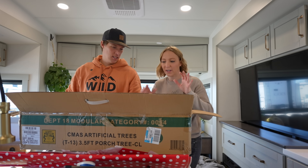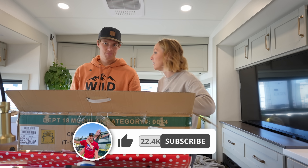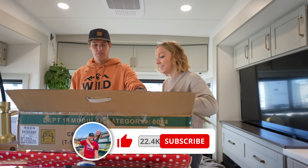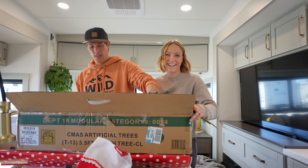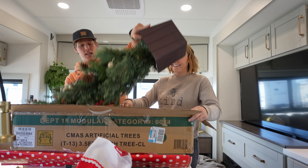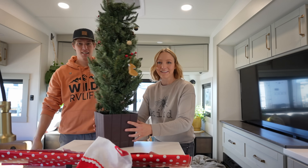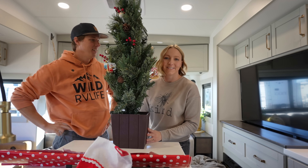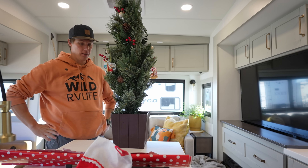Okay, there's a very complicated setup for this tree — a lot of stuff to do. First you take out this, and then here's the hard part... and then you're done. That's it. But we don't sit it here yet — it's not ready. You also got to plug it in too.